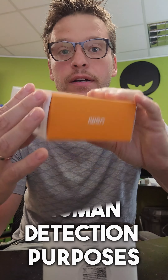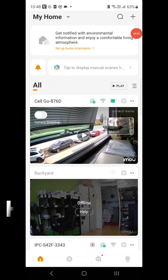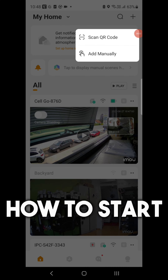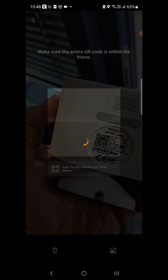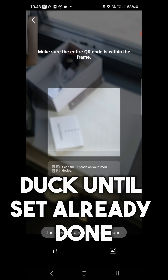Share please, guys. Now in setup mode, you get a plus here — scan the QR code and it will set up. Already done.